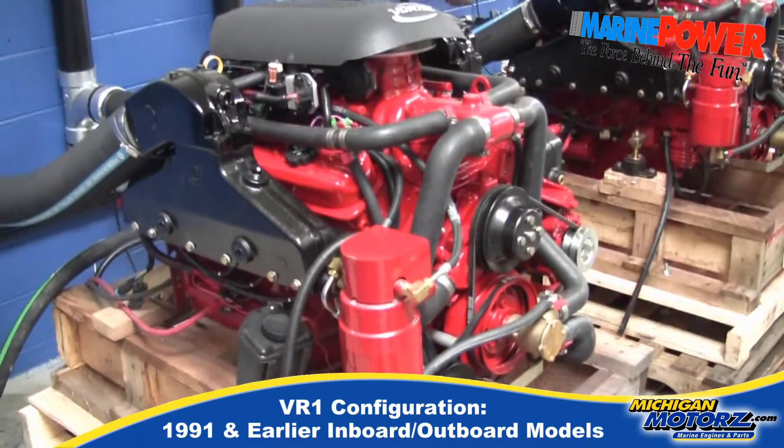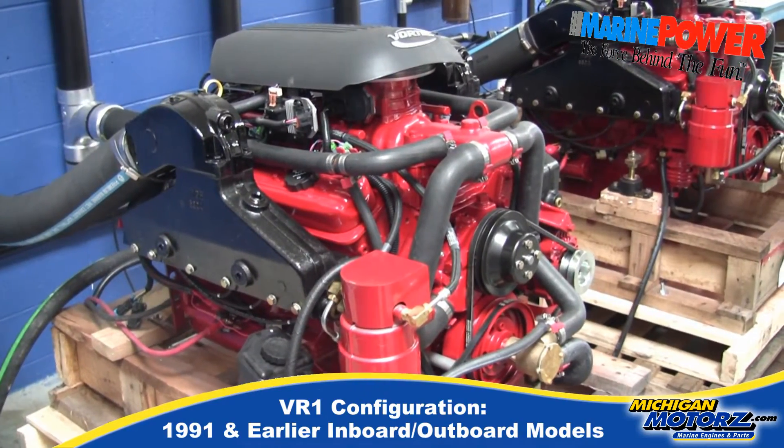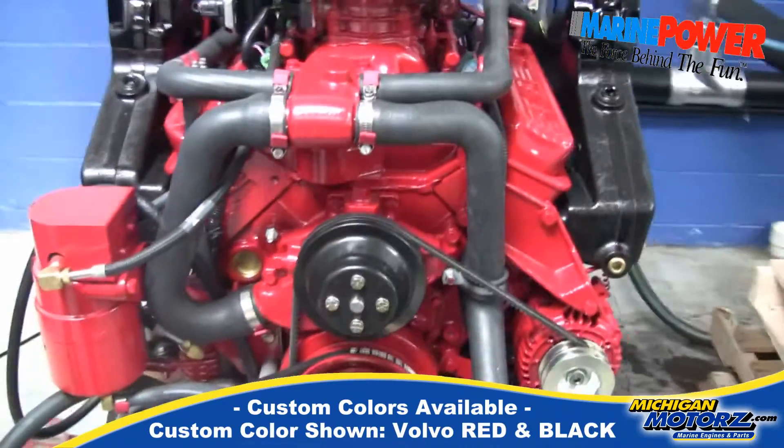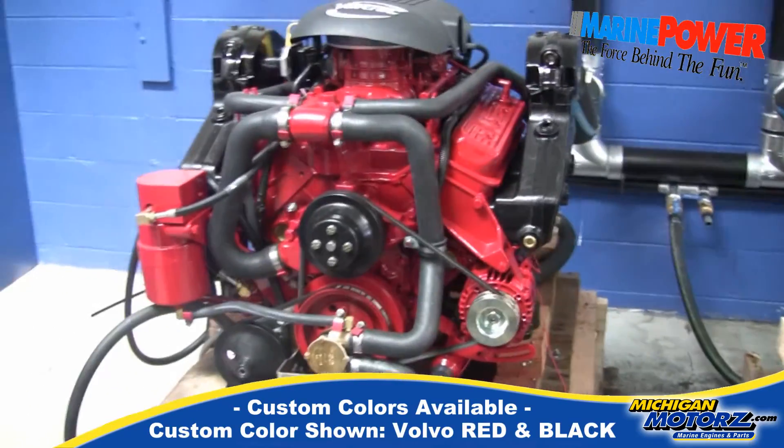They are in stock. These two engines have a custom color on them — red. We're just going to look at them here and go over the very common features that you'll see with the Marine Power engines.